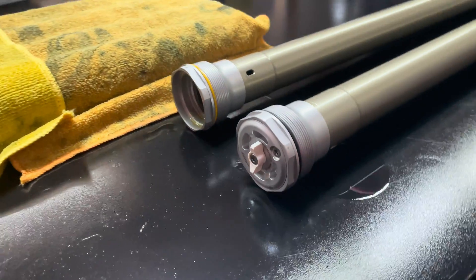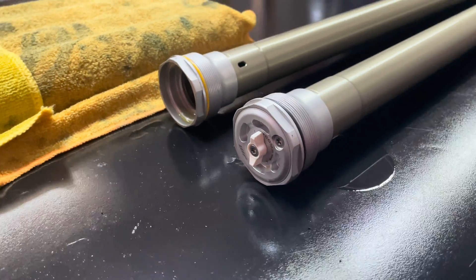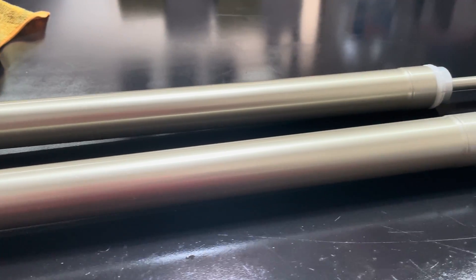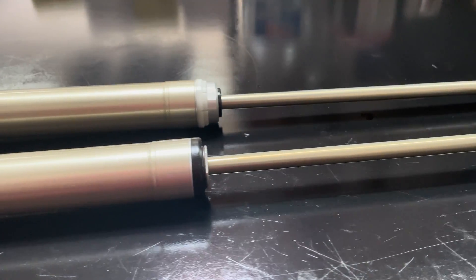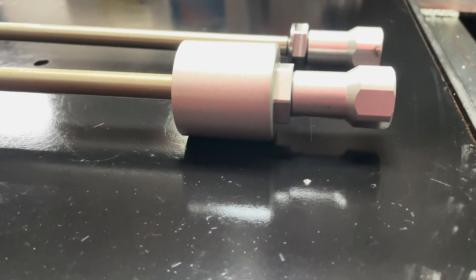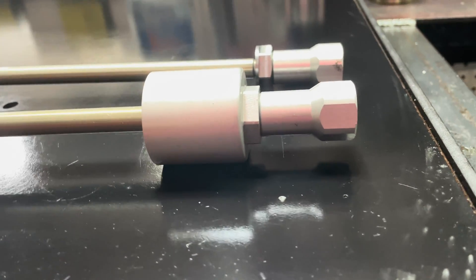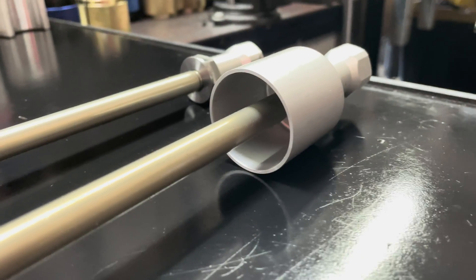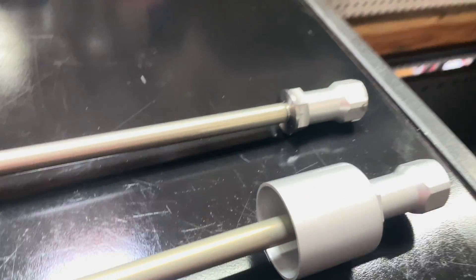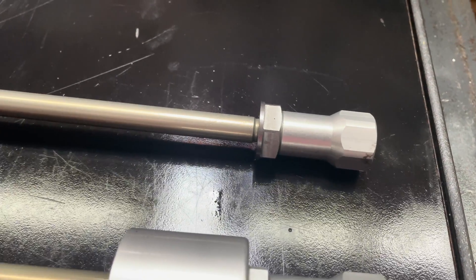Down here is the newest version of the 2023 WP AER Damping Cartridge. As you can see it is very similar in design to the previous year. The main thing that sticks out is that this bottoming cup has been added to the bottom of the damping cartridge rod, as that is not there on the previous version.